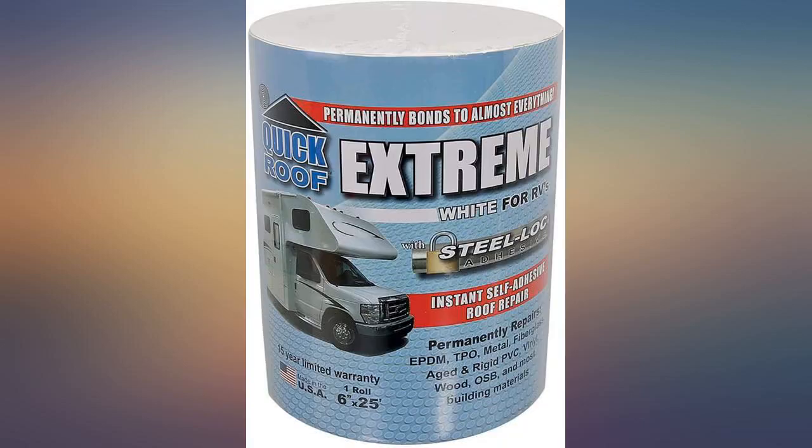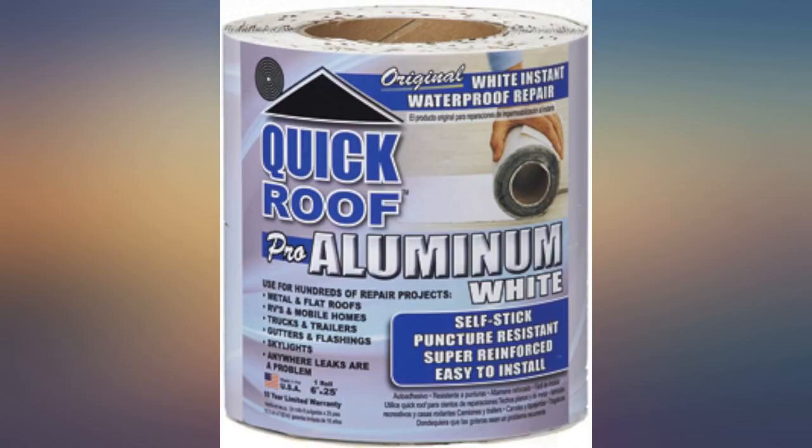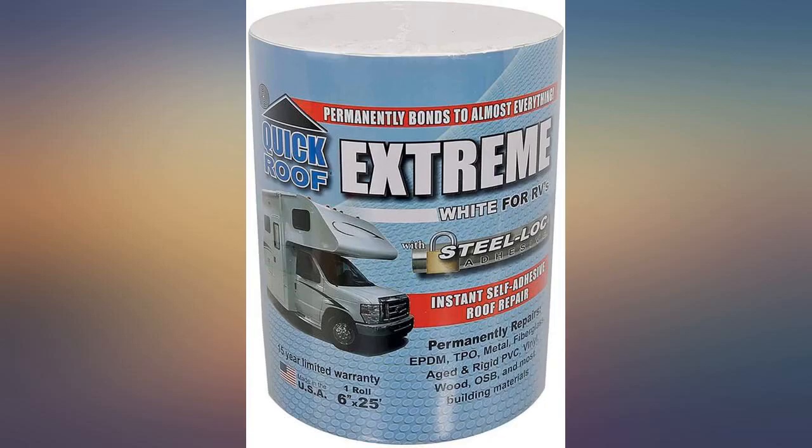Worked very well in sealing the edge of the top of my trailer where the rubber roof had shrunk, leaving the underlayment of the top exposed. This tape went on very nicely and did the job for me. Be aware: when you put it on, it is on to stay — very strong bond.